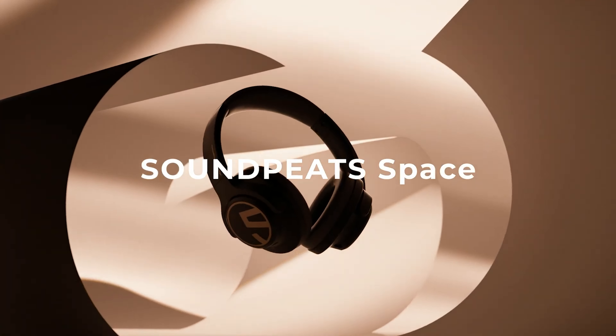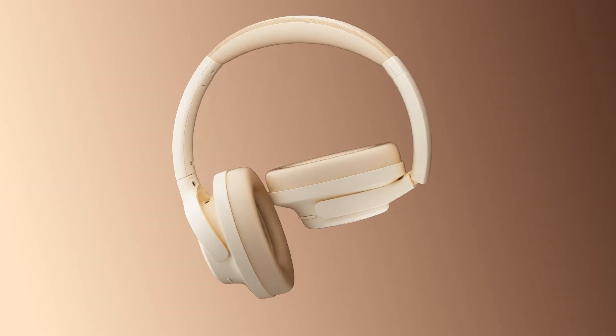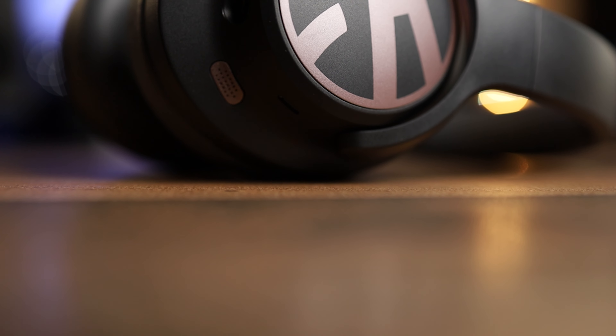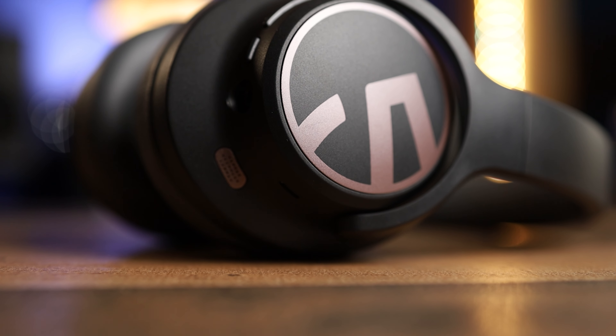These have hybrid active noise cancelling, Bluetooth 5.3, and multi-point connection so you can connect to more than one device at a time. They are high-res certified, but the high-res certification applies when used wired — these are not high-res wireless. As far as Bluetooth codecs, it's just standard AAC and SBC with no high-end codecs. They use 40mm drivers and the battery life is insane — on a full charge at about 60% volume you can expect up to 123 hours.